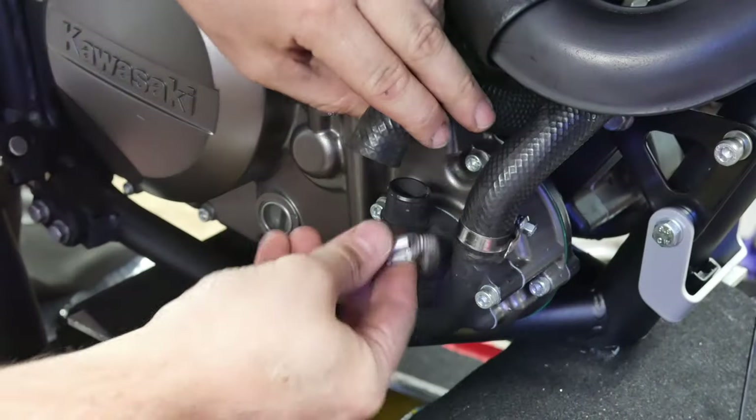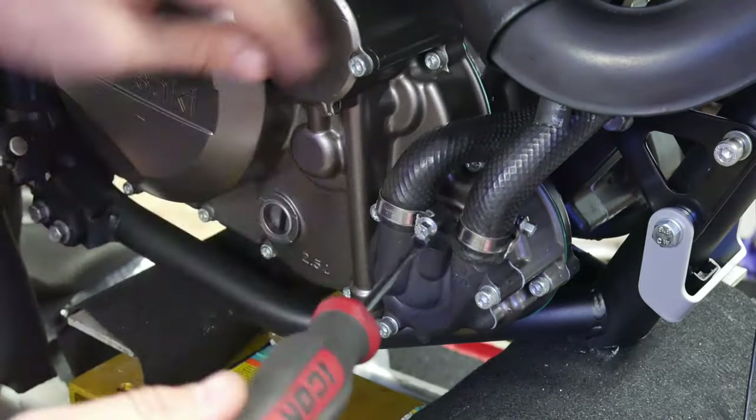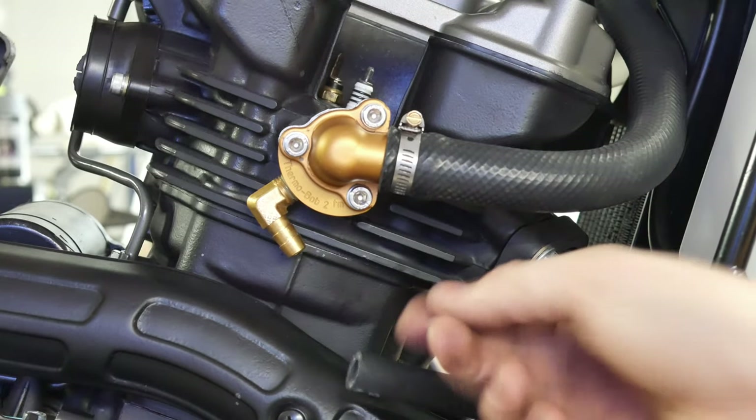With it in place, I just need to clamp it to the water pump, to the bottom of the radiator, and reinstall the bypass hose back onto the Thermobob.